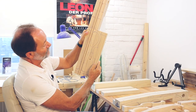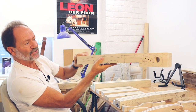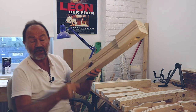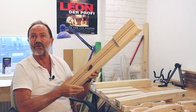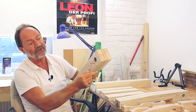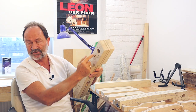Ich zeichne mir die Vorderseite an und die Seitenansicht. Auch hinten dieses ovale Loch – da kommt die Elektronik rein und wird auch ausgebuchst vorher. Wie auch diese Bohrung 7 Millimeter und 30 Millimeter – solange ich noch einen rechten Winkel habe, werden die Bohrungen ausgeführt.